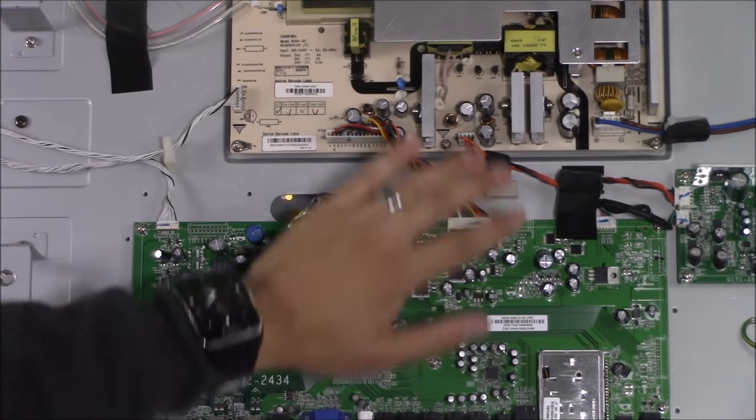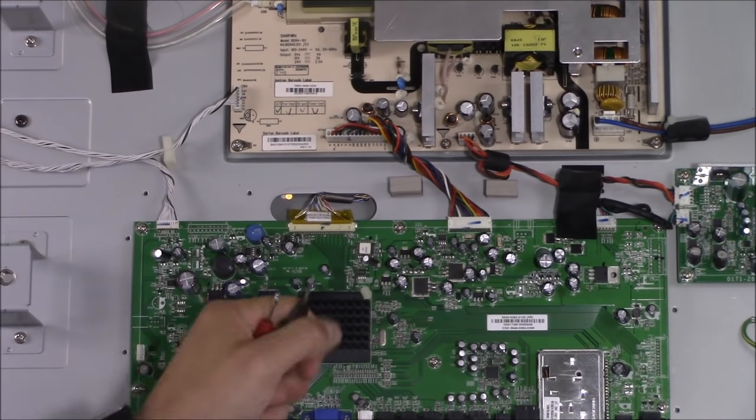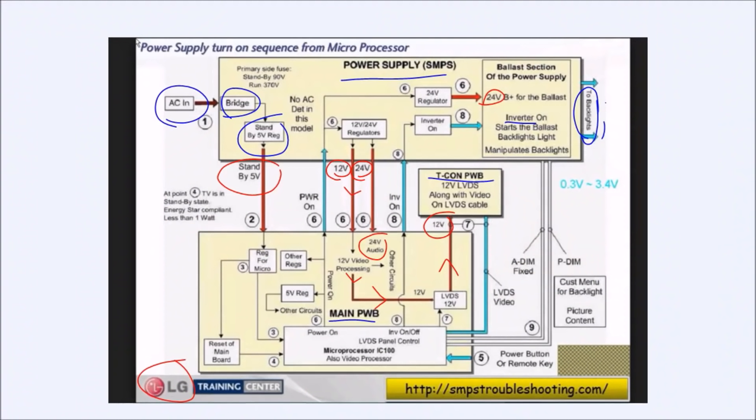On a Vizio TV, it's usually the main logic board or the power supply board going bad, or a defective EEPROM on the main logic board. Now comparing the Vizio TV to an LG LCD TV circuit: you have the same power supply board, same main logic board, and the same T-CON board directly connected to the LCD display panel. The difference is that on the LG TV, the inverter board is built onto the power supply board, and the audio circuit is built onto the main logic board — unlike the Vizio TV.